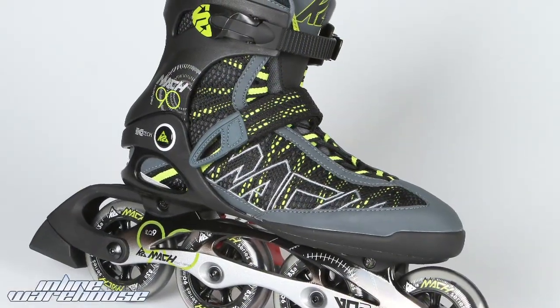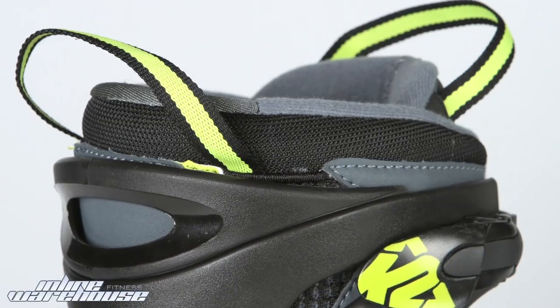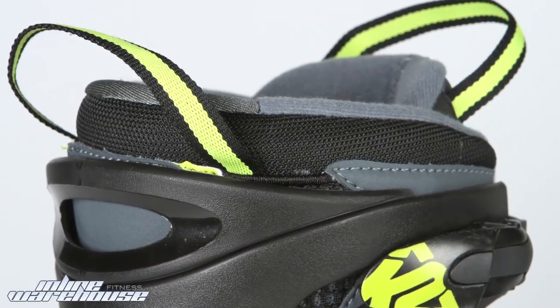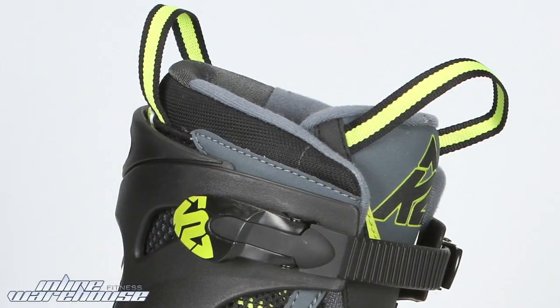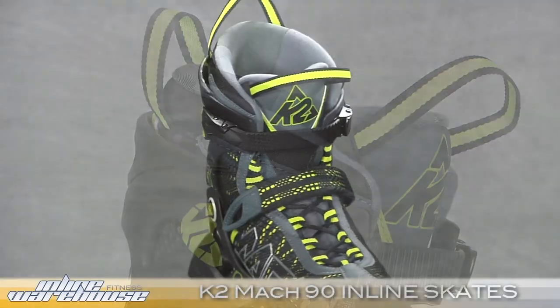You have a 45-degree power strap. Up on top in the cuff area, you have some Lycra in the back. This assists for a nice on and off, makes it very easy to slide on and off. You also have some pull tabs to help out in the front and back on the tongue there.